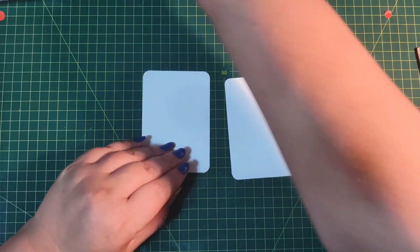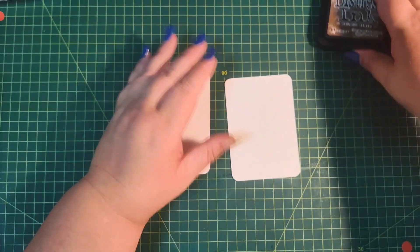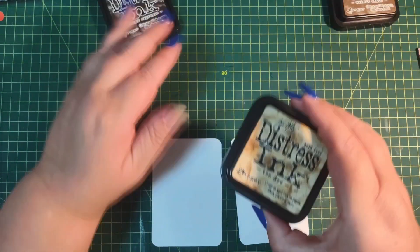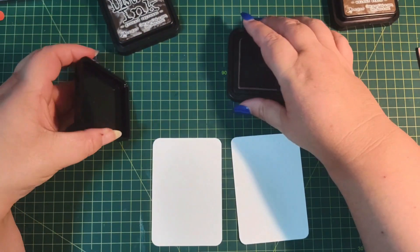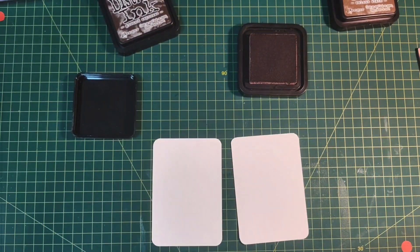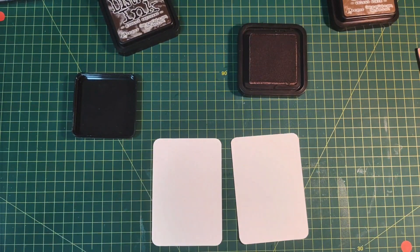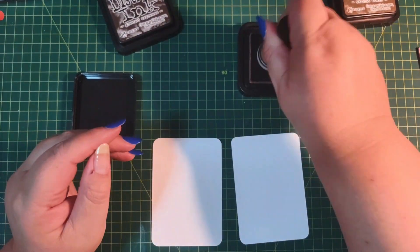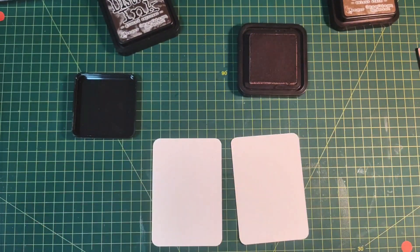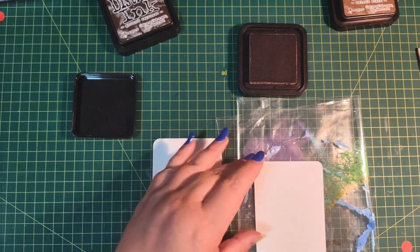Let's start with vintage photo. Let's do vintage. Or do I want ground espresso? Let's see tea dye. Tea dye is a little bit more red, obviously it's got white. That name tells us that it is a little bit more of a reddish, orangey color - so warmer tones.